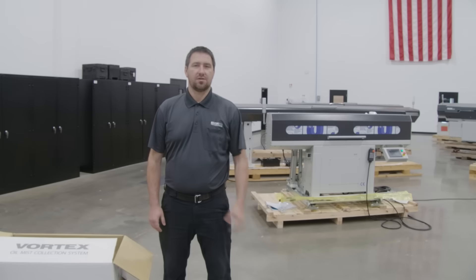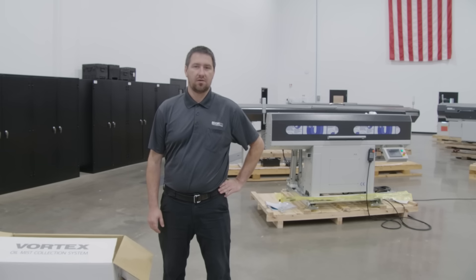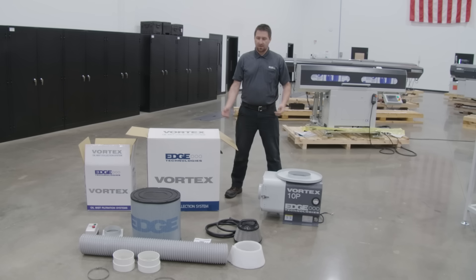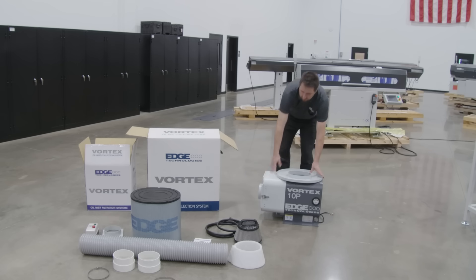Hello, welcome to Edge Technologies. My name is Jason Bell, Regional Service Manager of the West Coast. I'm here today at Edge Technologies headquarters to show you how to install our Vortex mist collectors. Today we're going to show you how to install our Vortex 10P coolant mist collector. Right here we have our main mist collector unit itself.